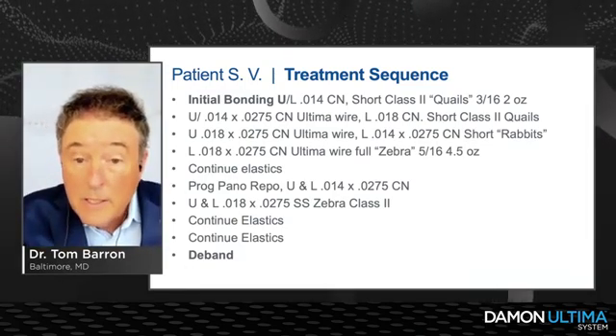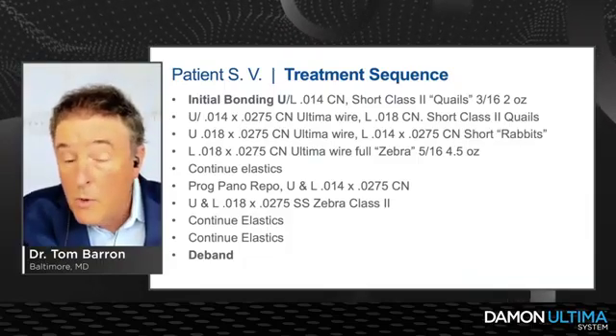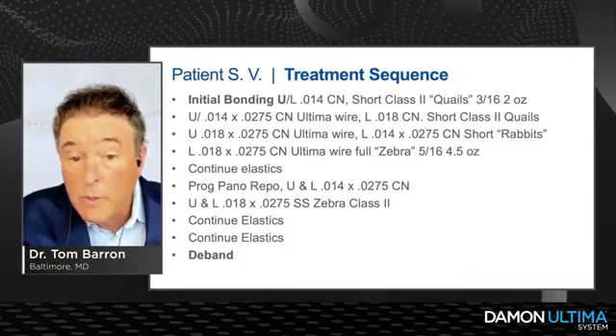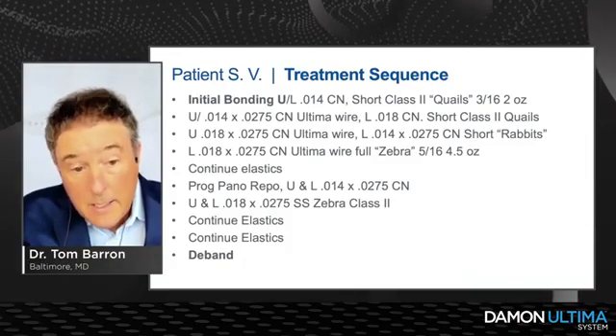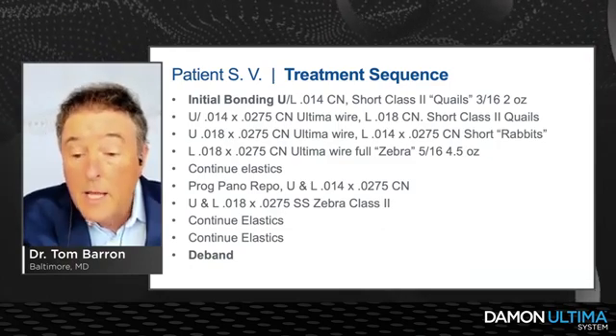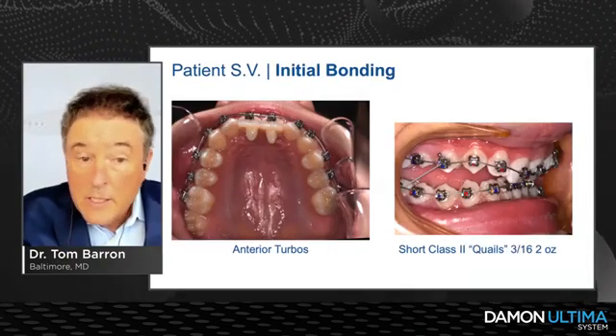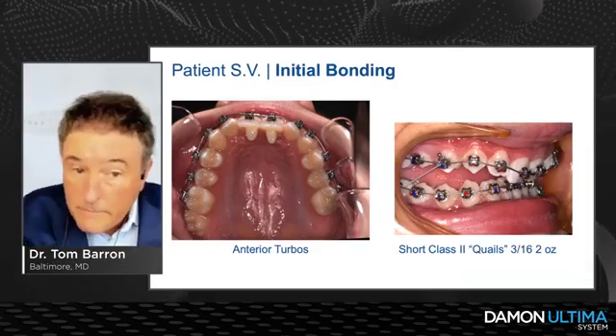When I finally got to my 18x0.275 wires in both arches, I used full Zebras rather than shorties — 5/16, 4.5 ounces. We continued elastics through the remainder of treatment. In the progress pano and reposition, I did drop down a wire to reposition a few brackets, then got right back into my 18x0.275 steels and continued elastics until we finished.